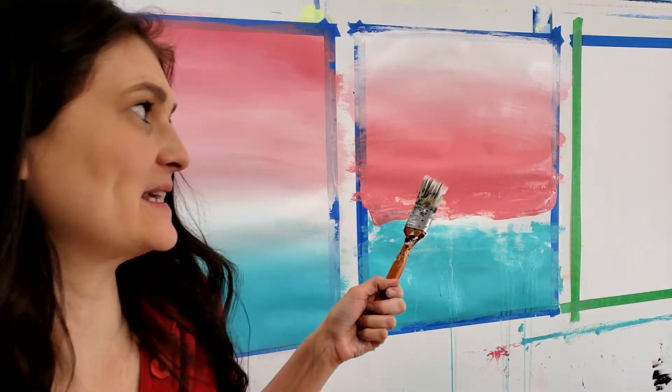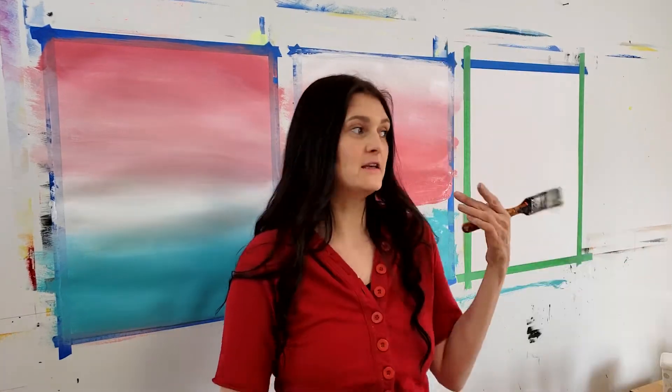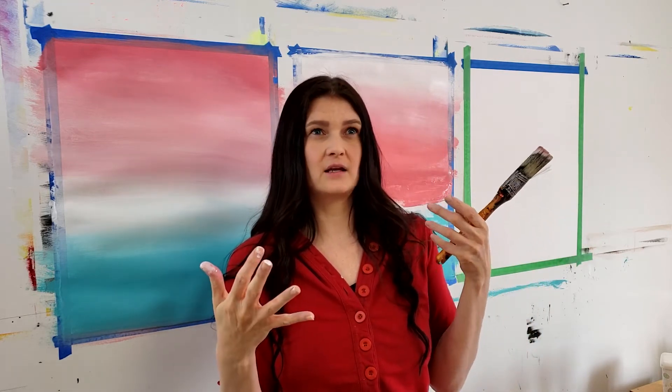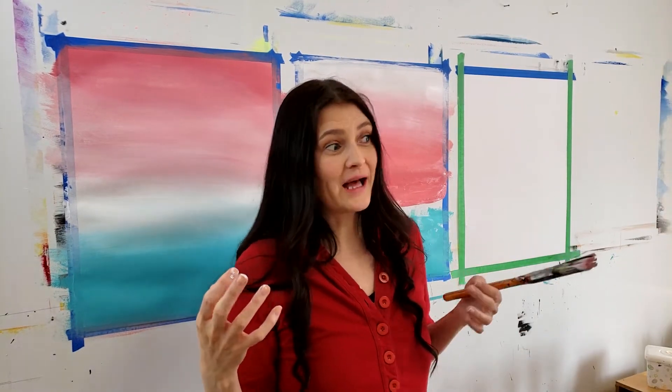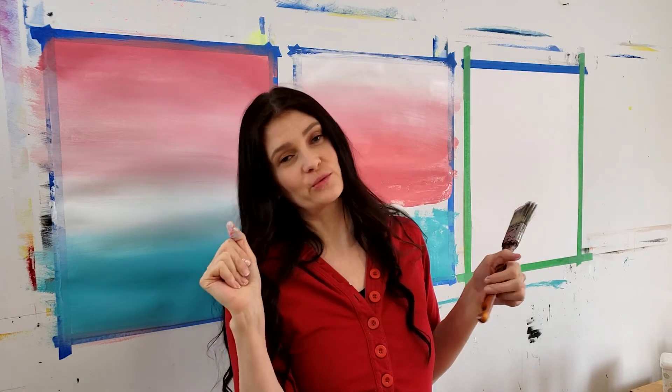I have a third canvas here. I'll create another background similar to this, just to show you that you can try a bunch of different things with the same color scheme and have different results — explore what you like best and what works best. Sometimes things get really magical and they all kind of come together, and because they're the same color scheme it gives you a set of three paintings that work really nicely on a wall.